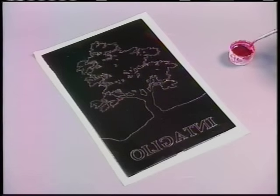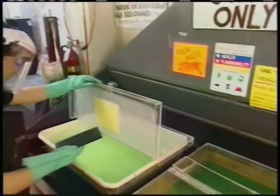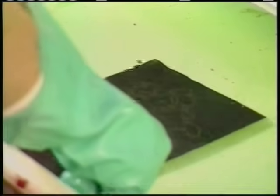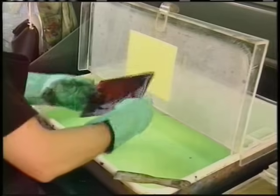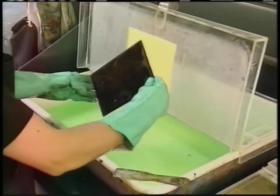The edges and any accidentally exposed areas are touched up with more ground, to protect these areas before the plate is placed in the acid. After the artist completes the drawing, he places the plate in the acid bath. The acid eats away those areas of the copper plate that the artist has exposed with his drawing, forming a network of ink-holding grooves. The longer the plate remains in the acid, the more deeply the lines will be etched. Deeper lines hold more ink and result in darker and more intense areas when printed.